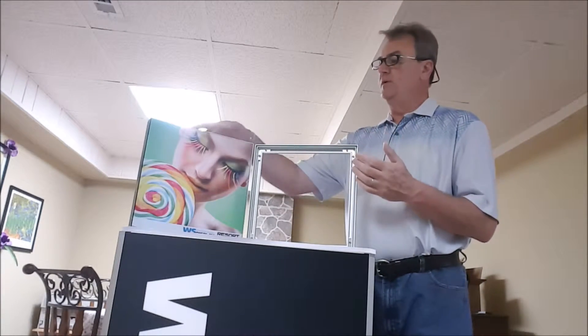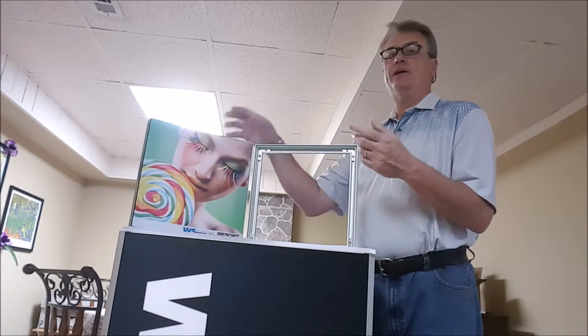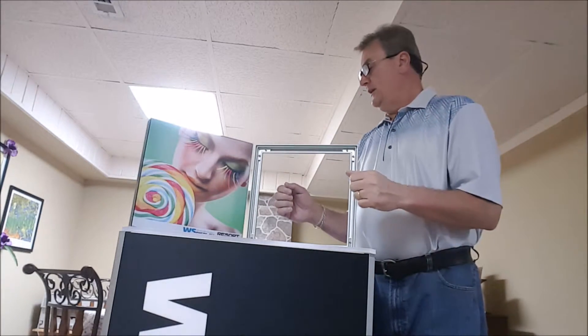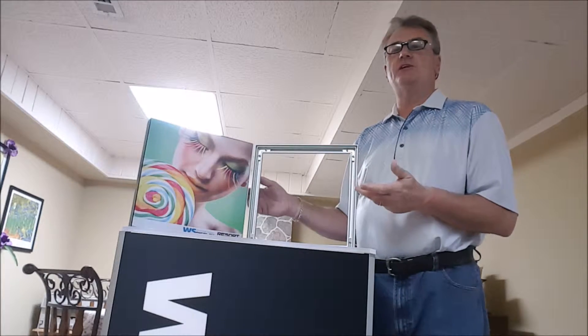Some of the accessories that come with the Aspen 40S or 40D include eye hooks so you can suspend the frame in the air, wall mounts so you can mount them directly to the wall. We also have feet and T-legs so that you can have standalone SEG fabric frames.